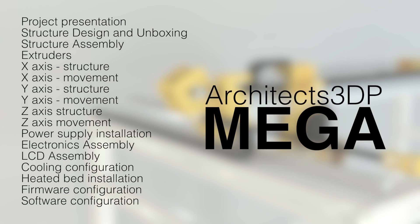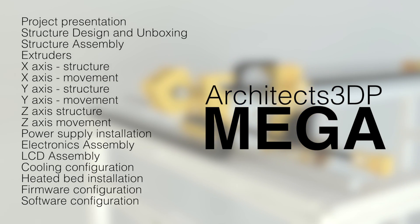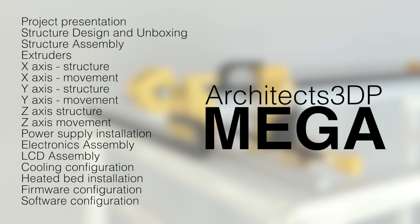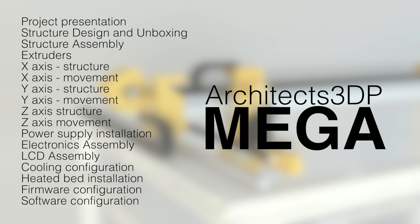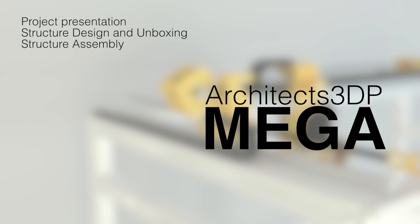I've summarized the structure of the build that we're gonna follow along this series. I'll probably need to make more than one episode for some of the points in this list, but this is gonna be the chronological order of the build. So as you can see, this is the project presentation, and next we're gonna go with the structure of the printer.